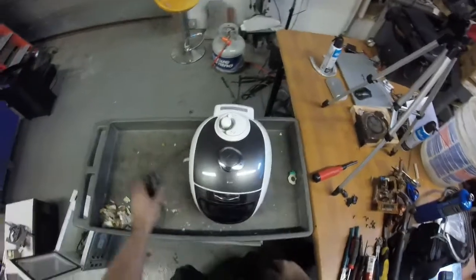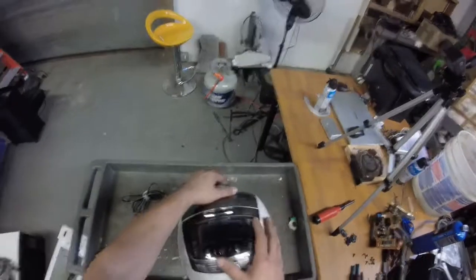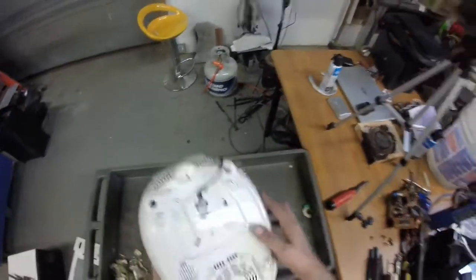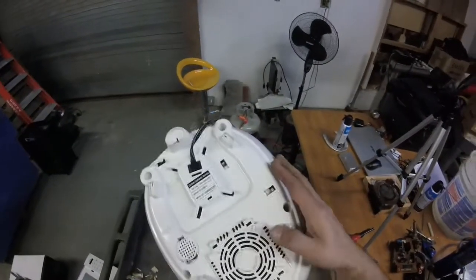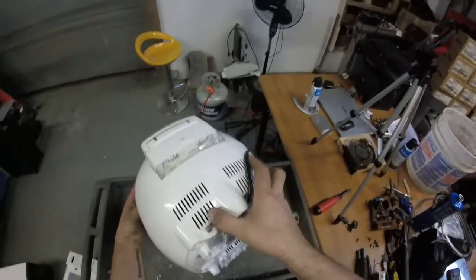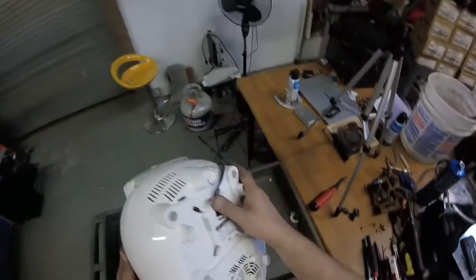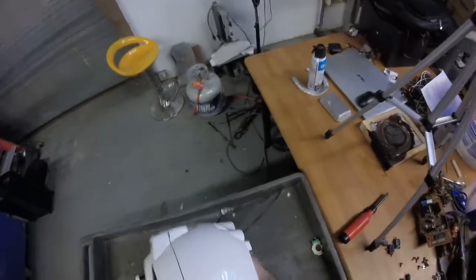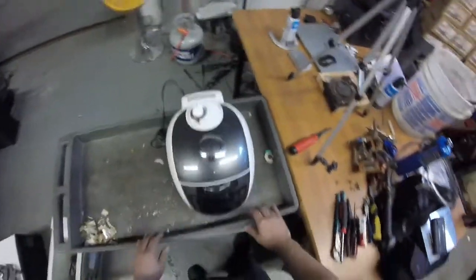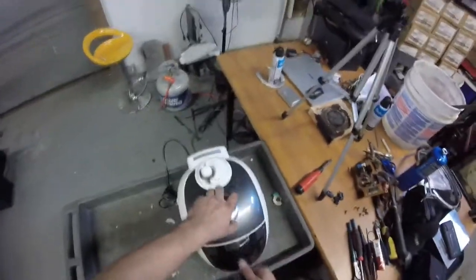Okay guys, here's part 2 of the video. We're going to go ahead and scrap out this pressure rice cooker. I've done one of these before and there really wasn't much. But as I showed you from the early part of the video, there's actually a decent amount of copper in here - I can see it right through these fins. Nice winding there, looks pretty good. It actually looks pretty thick too, so this definitely looks like it's going to be worth scrapping if you find them - at least in this particular model, which is Kuchin, and it's written in Korean in some places.